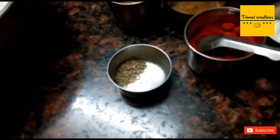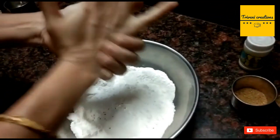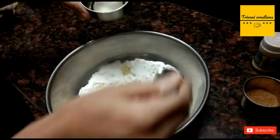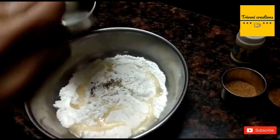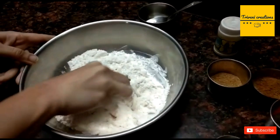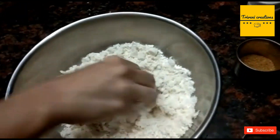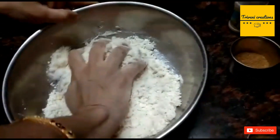First of all, take some ajwain and mix it with the flour. Make a dough. Take oil — it should become like this — then add some water, but not too much water, so that the dough does not become very watery. It should be a little bit hard.